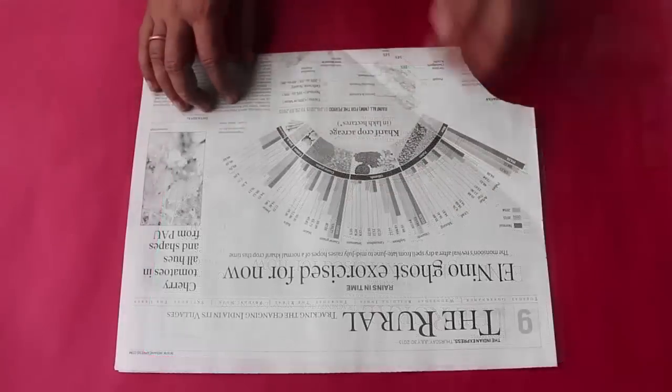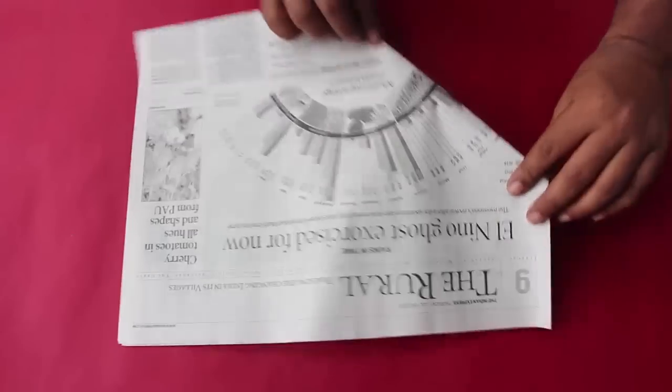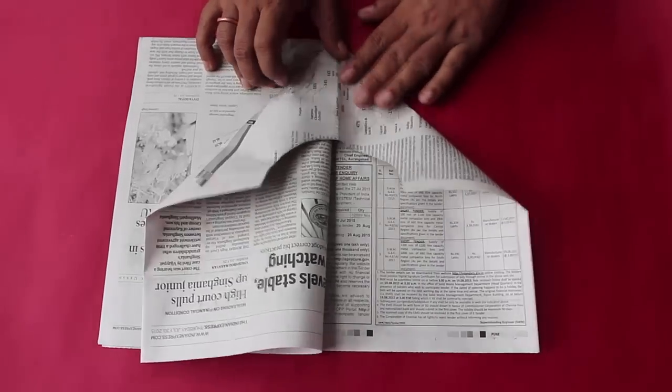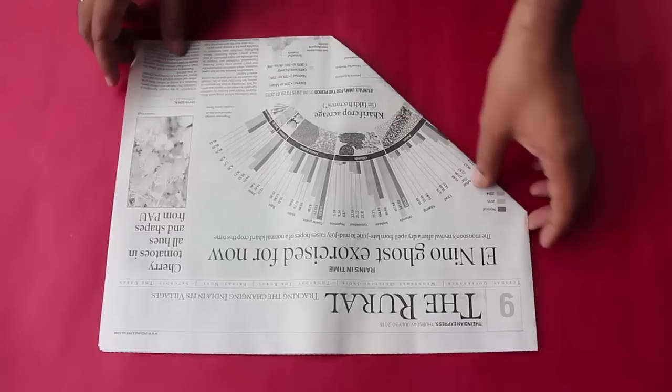Now fold a triangle of bigger size than the folded circle. Open this newspaper and fold this triangle inside. So now the cut circle is hidden inside, and from the outside this newspaper looks like a paper with a missing triangle.